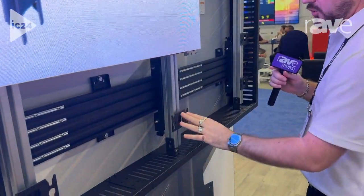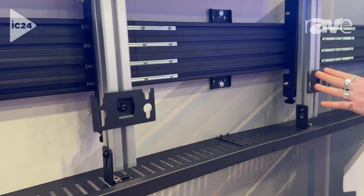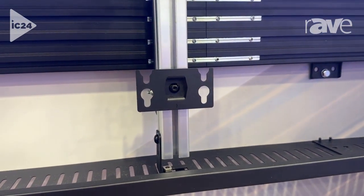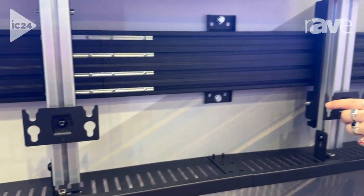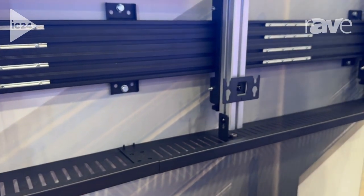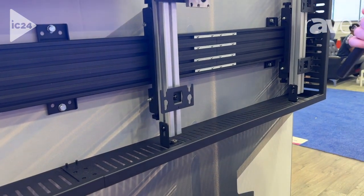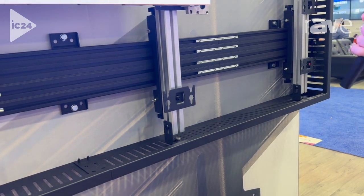Another feature that we have here is we're able to use our system with any manufacturer's cabinets. The only thing we have to do is change this adapter plate here. These are made specific for the cabinets that we have here — we have 1.2 SBC panels — but we're able to change this adapter plate for whichever cabinets you'd prefer to run.